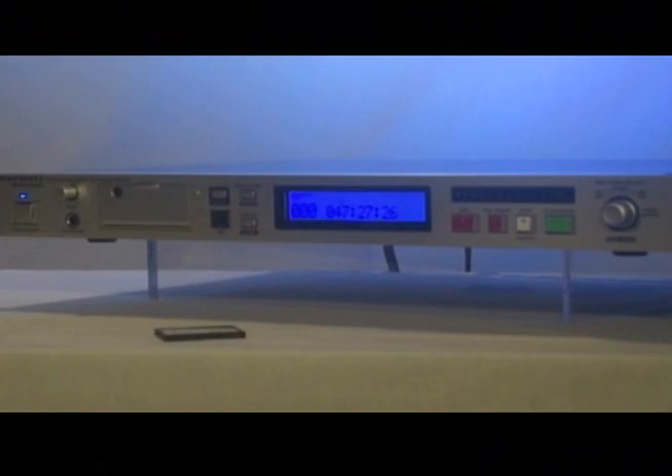Hi, I'm Paul Mathis with D&M Professional. In this short video, I'll demonstrate the key features and benefits of our popular Marantz Pro PMD 580. The 580 is a stable, rack-mount, two-track recorder that follows our legacy of quality pro recorders.